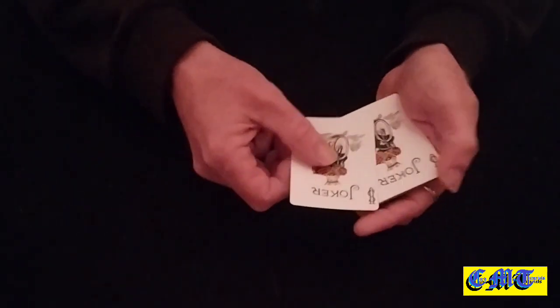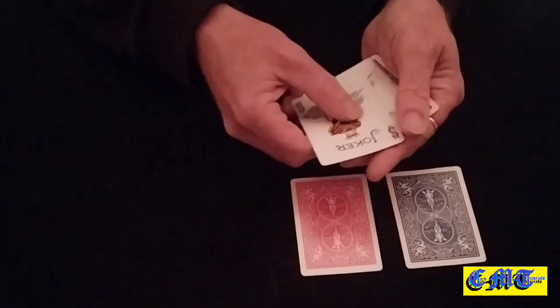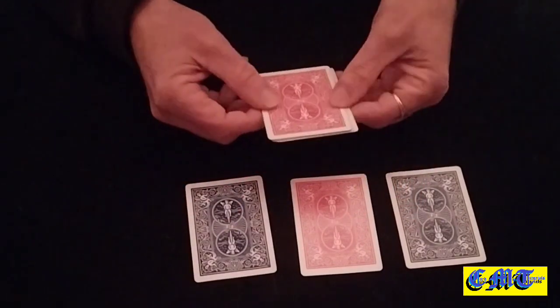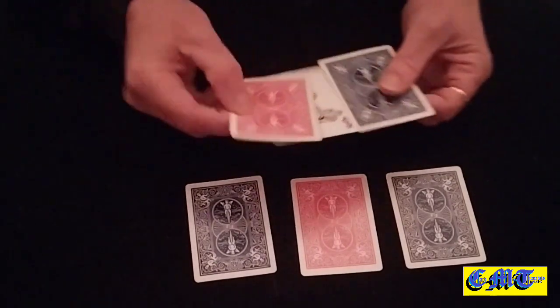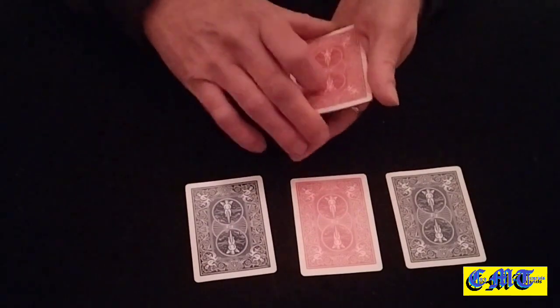The idea of this is for you to keep your eye on the jokers at all times. We'll stick one down there, keep these three in the hand, have that there and that there. As you can see, we've got two red jokers here and a blue one there.